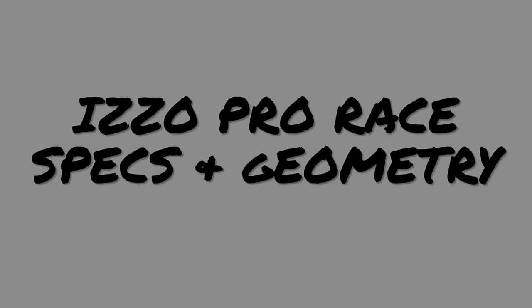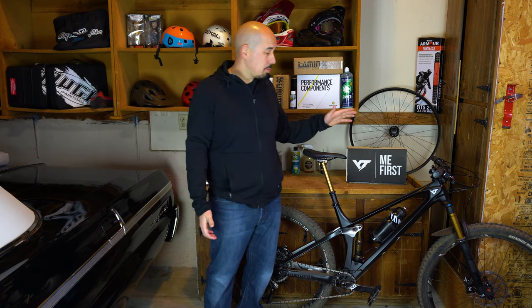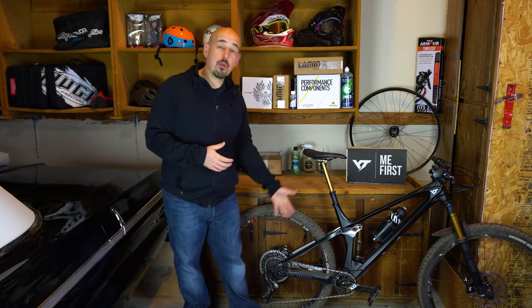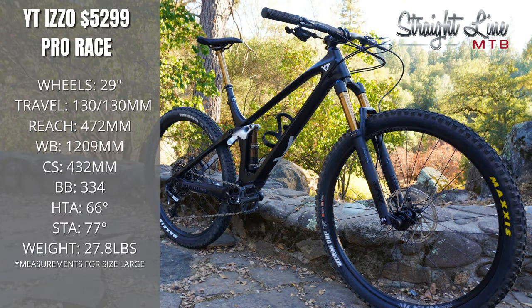Let's talk about the specs on our Pro Race version. It is a full carbon frame which keeps it nice and light. It comes with the X01 Eagle drivetrain, so you're getting that really nice and light X01 cassette. The rear derailleur also has some carbon on it. It comes with the X01 carbon cranks, X01 shifter, and the brakes are the SRAM G2 RSC, so they're just one step down from the best.